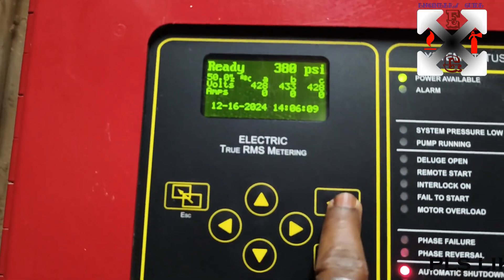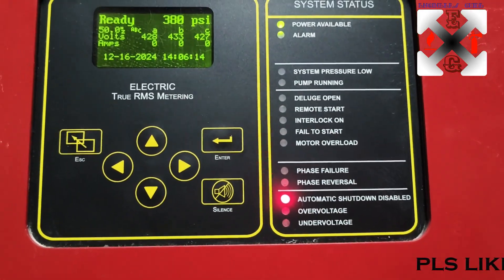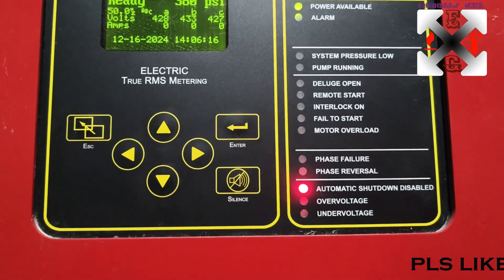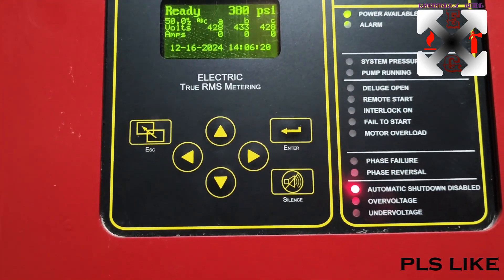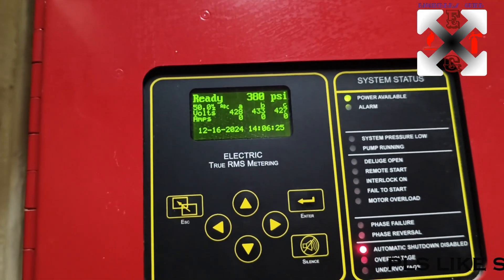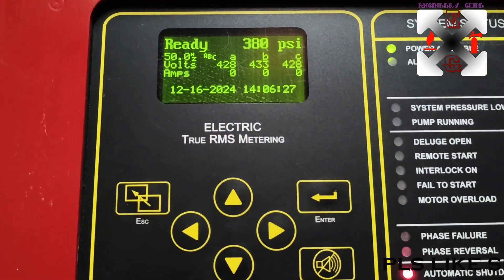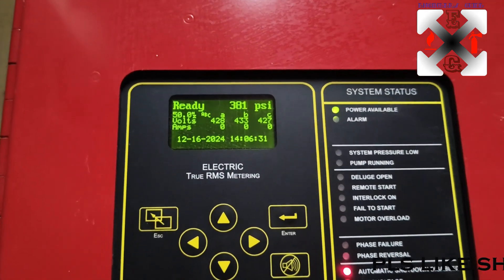First and foremost, let's look at the keys. You can see there is the Enter key button, this is the Escape, this is the arrow up, down, left, right, and this is the Silence button in case there's any sounds inside. And this is the electric true RMS meter.